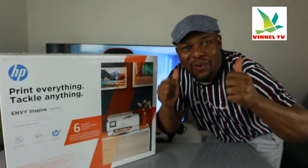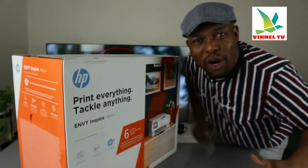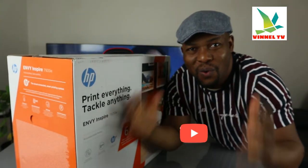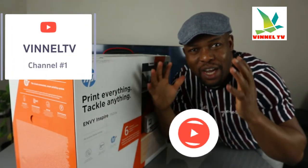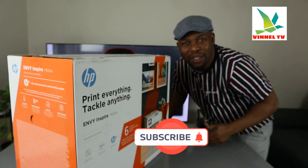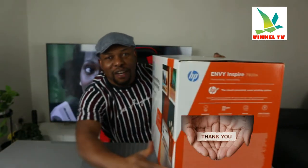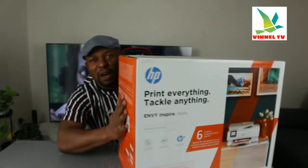Hey guys, what's good, how are you doing? I hope you are doing well. Welcome to the channel, welcome to Vinal TV. If you are new to this channel, please consider subscribing — I will appreciate it. Thank you very much indeed for stopping by and for clicking.